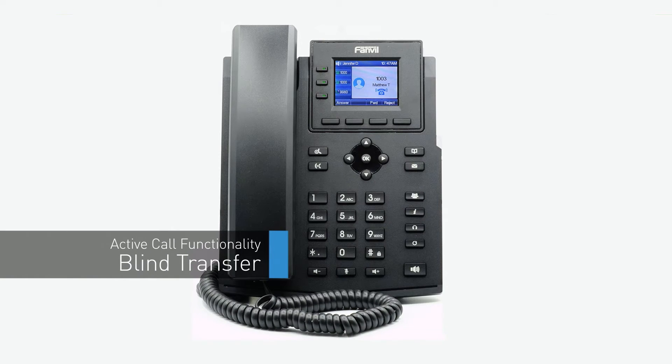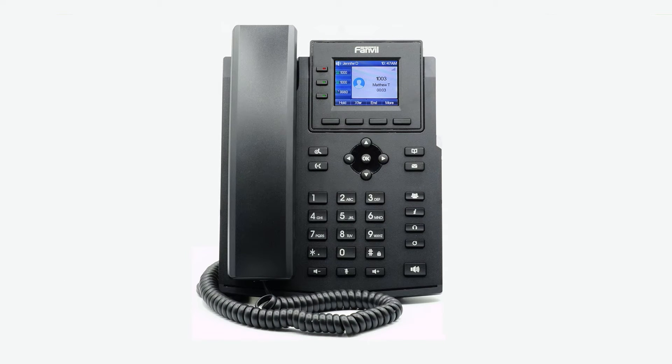A blind transfer allows you to immediately transfer a call to another number or extension. On the bottom of the screen, press the transfer softkey. Dial the number or extension you wish to transfer the call to and press transfer again. The call will immediately start ringing to the second party.